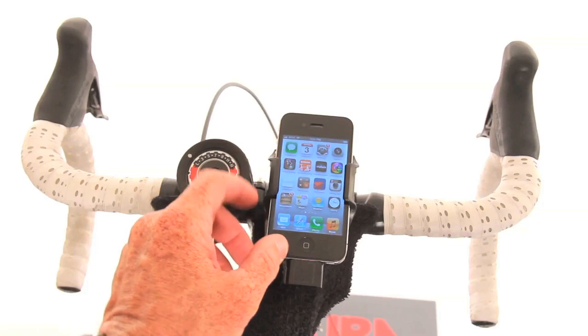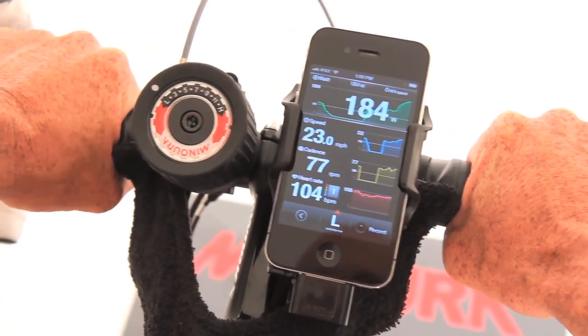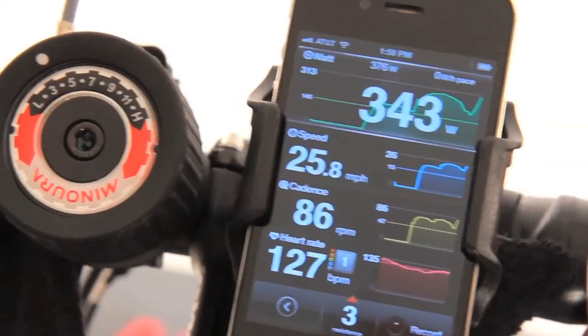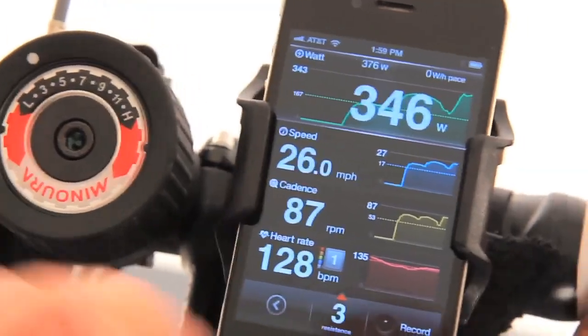Manura has complemented this with their Live Training app to provide data from heart rate to speed, from cadence to mileage, and for the first time ever, accurate power numbers without the need for expensive crank, hub, or pedal-based systems.